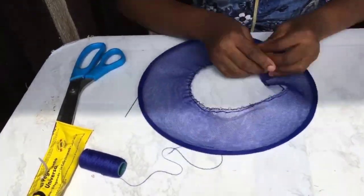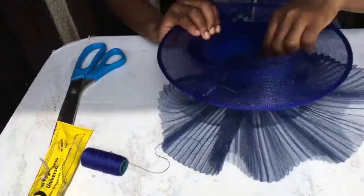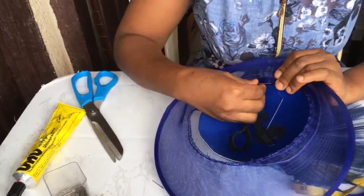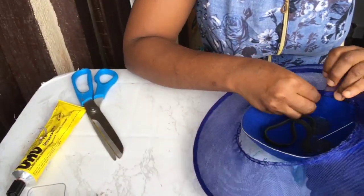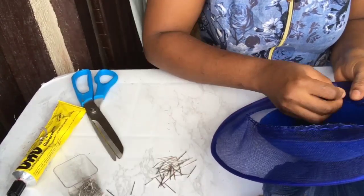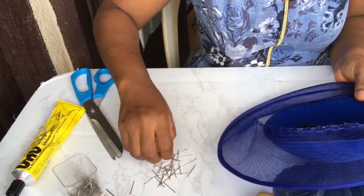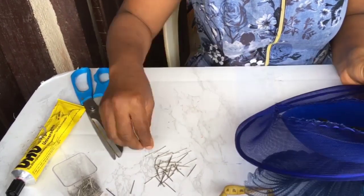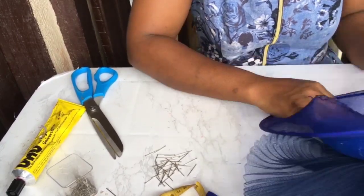So after you're done sewing, you need to check it to see if the hat base would fit on it. Once you're done, you use pins to hold the edges — the two edges together. This will enable you to know whether you need to squeeze it more or relax the running stitches so that they would all lap perfectly to each other.